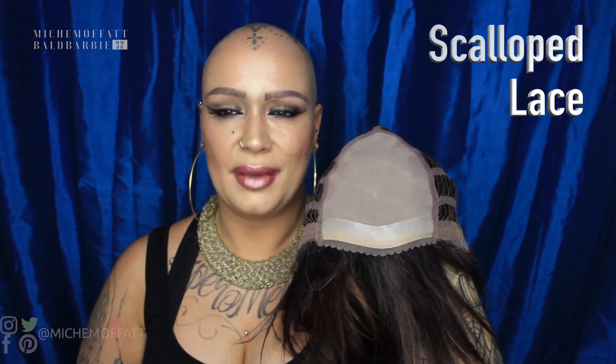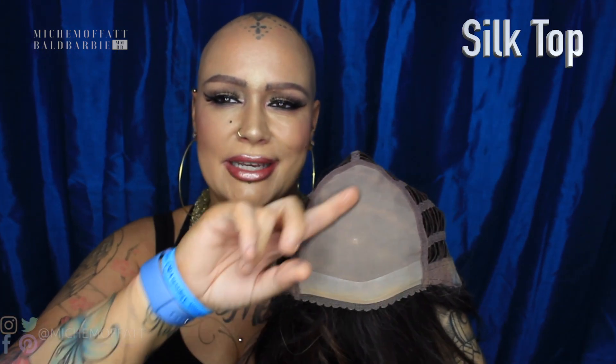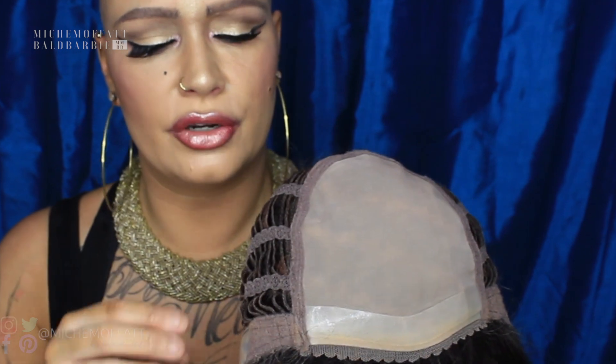Let's take it off and show you the inside. We have our scalloped lace front along here, which makes it look like the hair has come from your own head. We have a double monofilament top here, which is silk — very soft and smooth against your head, with a very natural appearance when you separate the hair. We also have a thick silicone strip along the front, which helps the wig adhere to your head. You do not need to apply tape or glue. If you have total hair loss, this will adhere very nicely to your skin and keep the wig beautifully secure.